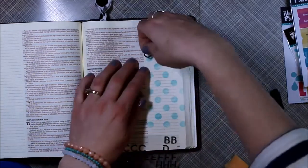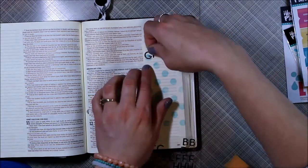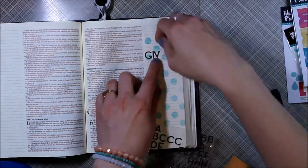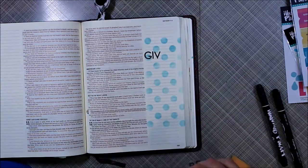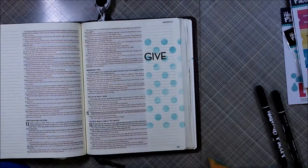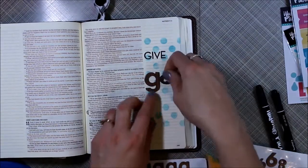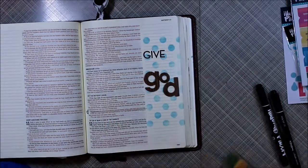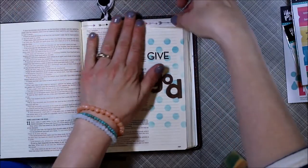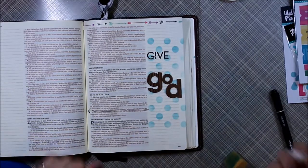I used one of my stencils from My Favorite Things and just taped it off with some regular blue painter's tape. Then I sponged on little polka dots just to have a little bit of a background. Then I started pulling out some of my sticker alphabet stickers — I have tons of thick alphabet stickers, so I'm using those up before I let myself buy any more.